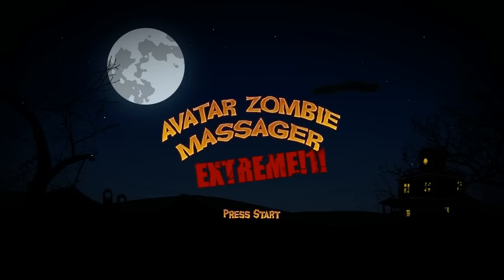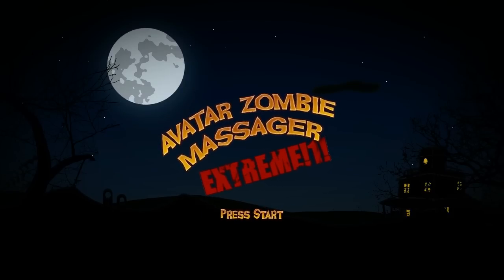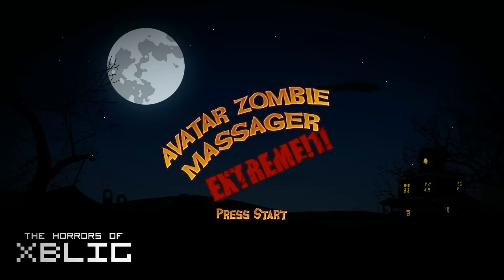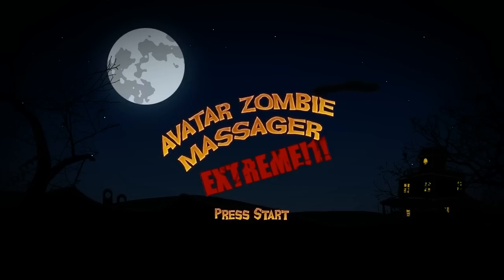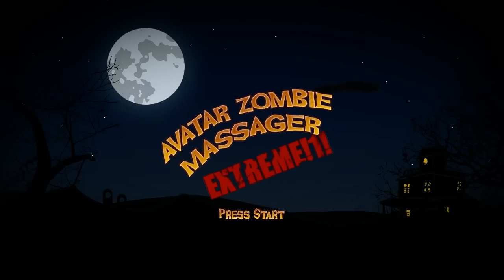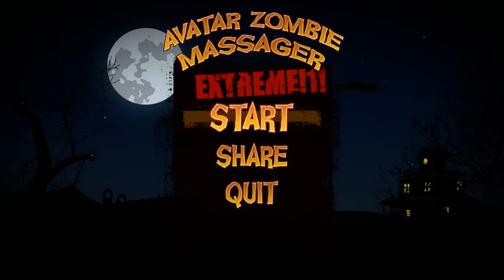Hello everyone, and welcome back to try to survive yet another of the horrors of X-Blake with me. This time we're looking at Avatar Zombie Massager Extreme. Don't know if there was a normal Avatar Zombie Massager — this is just the more intense one.